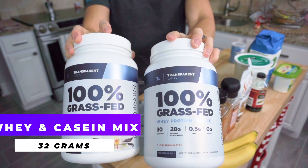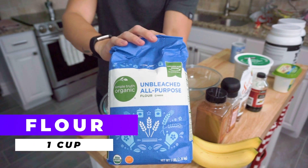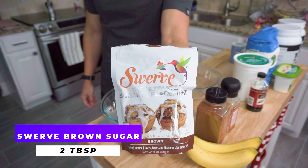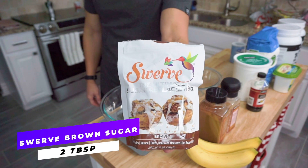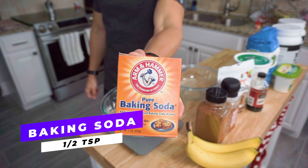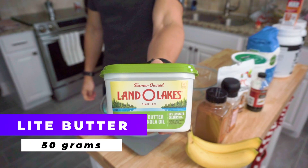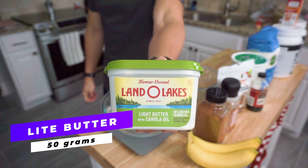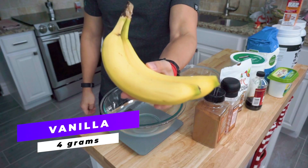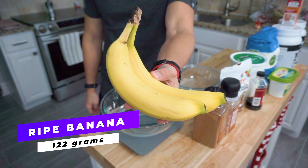To start this recipe off, we're going to use 32 grams of a whey and casein protein mix. Next, we'll use one cup or 150 grams of flour. We're going to go ahead and use two tablespoons of a swerve brown sugar. Then we'll use half a teaspoon of baking soda. Next, we've got six ounces of a fat-free Greek yogurt. We're going to use 50 grams of a light butter. Then we've got four grams or one teaspoon of a vanilla extract. And for some banana goodness, we're going to use 122 grams of a mashed up banana.